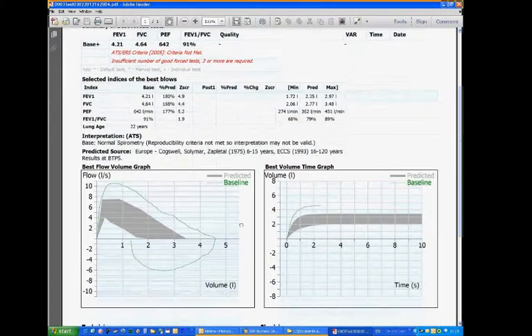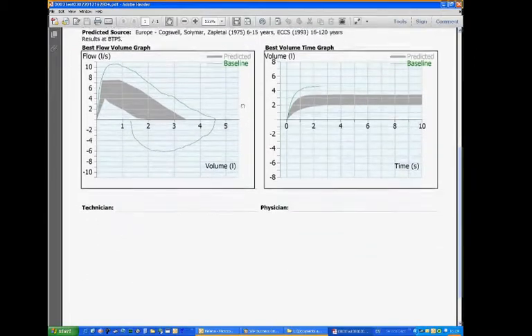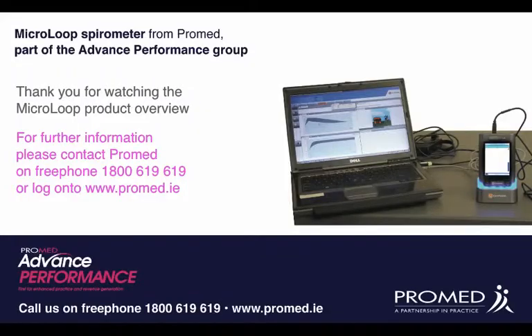You'll have your indices and you'll have a full report for your spirometry measurement. Thank you for watching the product overview for the Microleap. For more information, please free phone 1800 619 619 or visit ProMed.ie. Thank you very much.